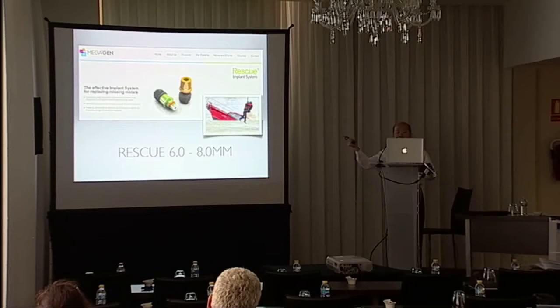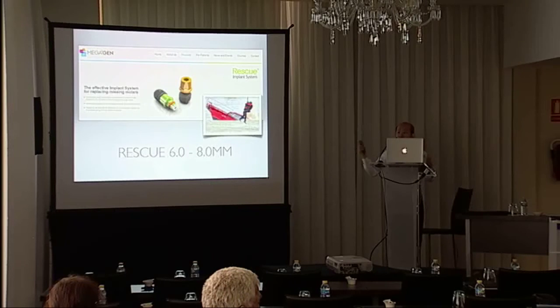If we want to immediately replace the implant in the same surgery, a bigger diameter implant should be used. But we know the disadvantage of wide-diameter implants, and in many cases you cannot use a wider diameter implant in the same surgery.